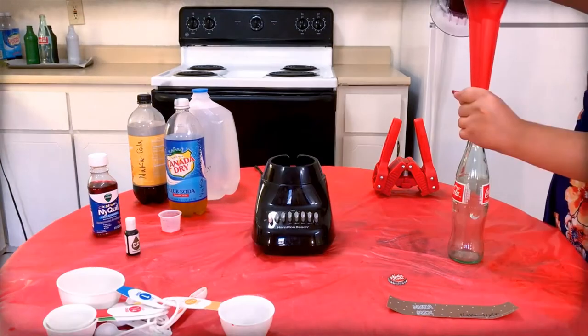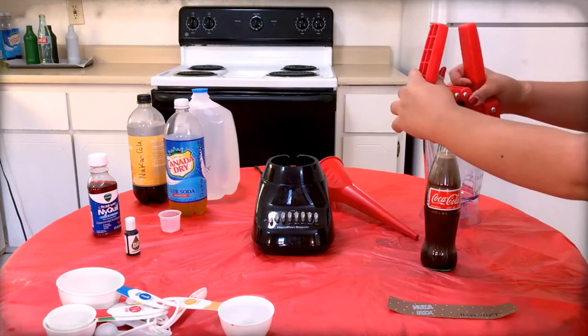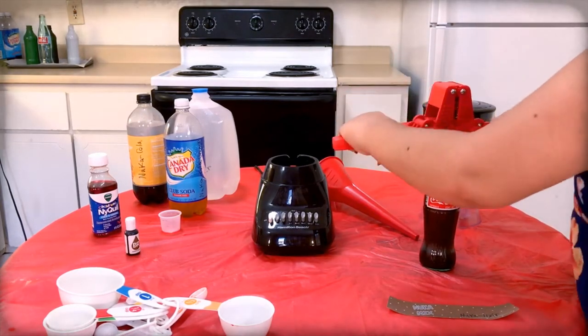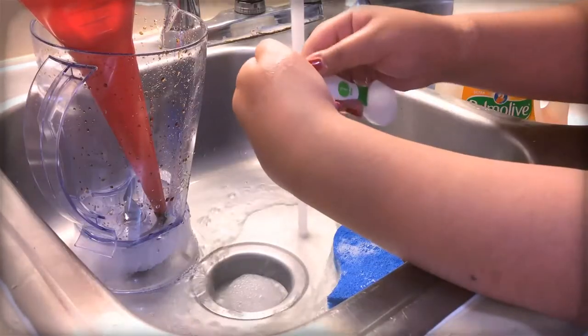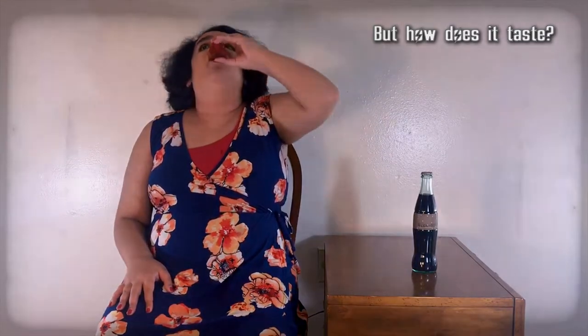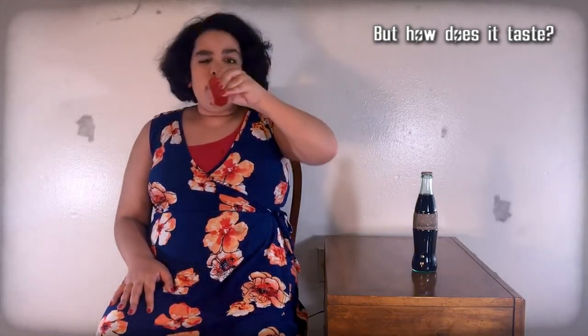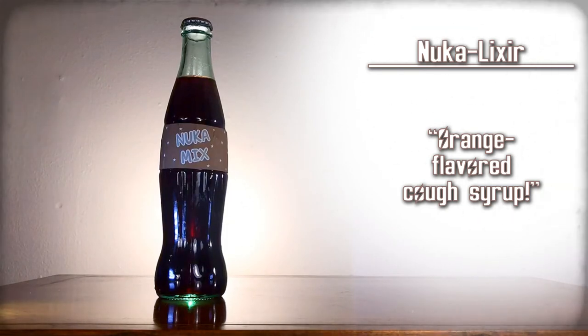Then mix all the ingredients together. Use the funnel to pour the mixture into a Coca-Cola bottle. Top off the drink with extra water as needed. Use the capper to apply a Nuka-Cola cap onto the bottle. Carefully apply the Nuka Elixir label onto that bottle. Clean the funnel, blender, and any measuring cups. So that's not too bad — it tastes like orange-flavored cough syrup. Nuka-lixir — orange-flavored cough syrup. Be careful before drinking this.